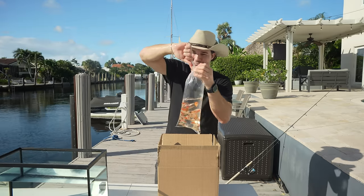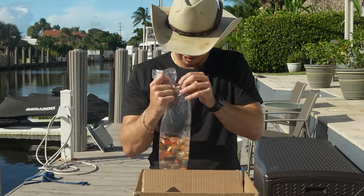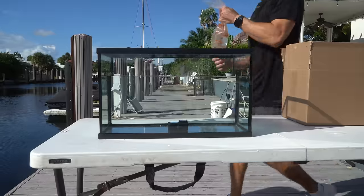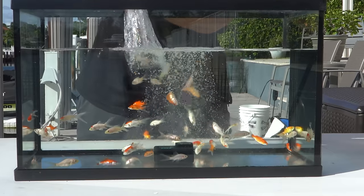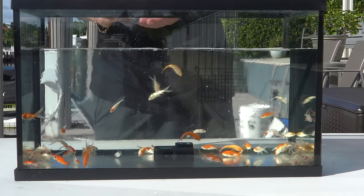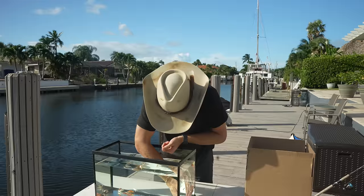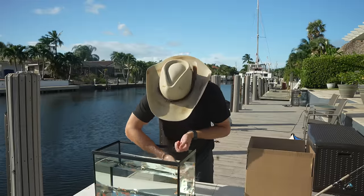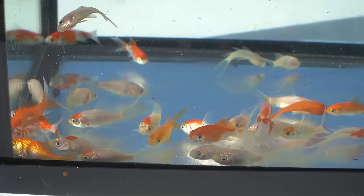Let's get these guys in the display tank to really see what we're working with. It's actually not as bad as I thought — we still got about 40 to 50 alive in there, with only 10 to 15 DOAs. We'll get the live ones swimming around and remove the dead ones. $10 bag for bag number one — it's not the price we're looking for. Let's keep moving to bag number two for the $100 mystery box.